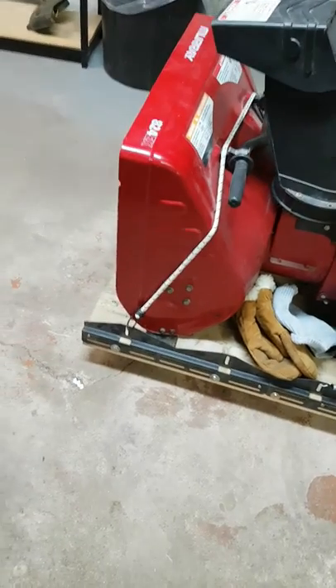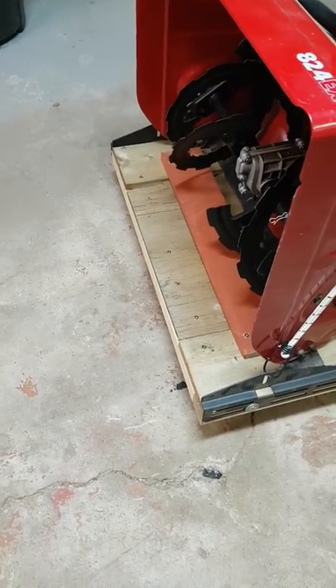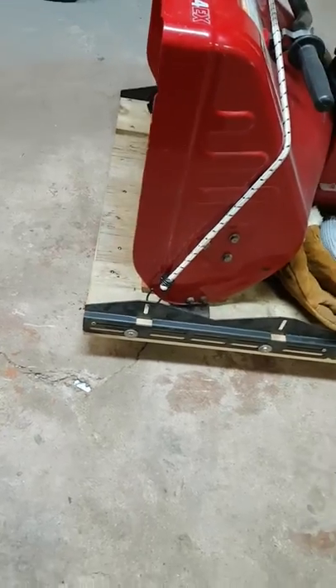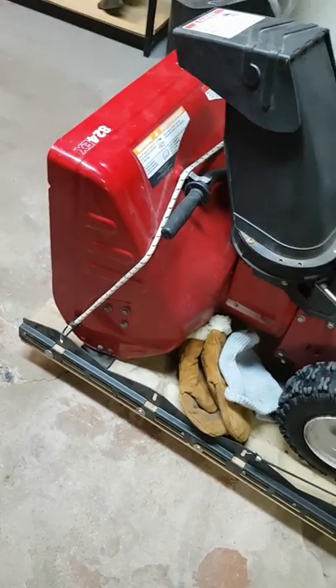It's a little cart made out of scrap wood — two by twos, two by fours, plywood, a treated fence board, and some 360-degree swivel caster wheels, a couple locking ones, and bungee cords. I call this the Tugless Douglas. I'm not sure why I came up with it like that, but I did.